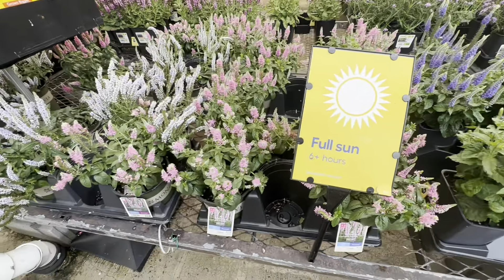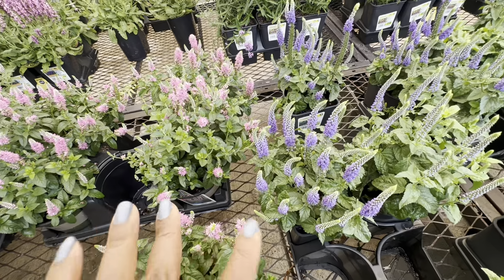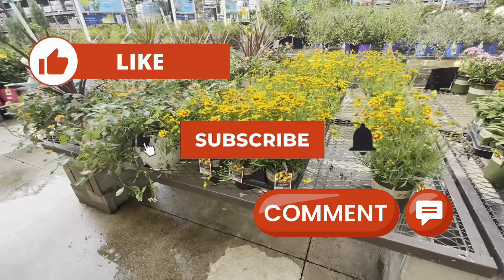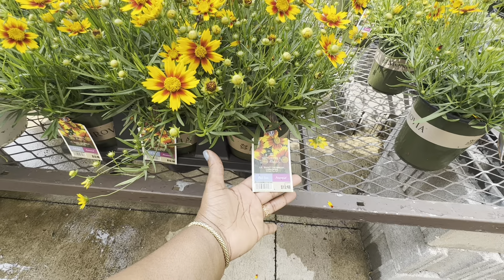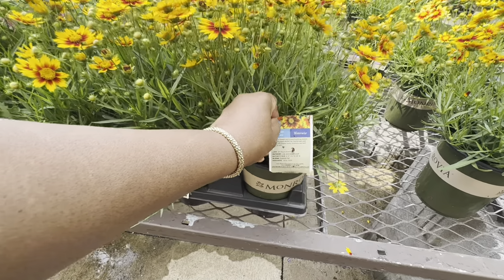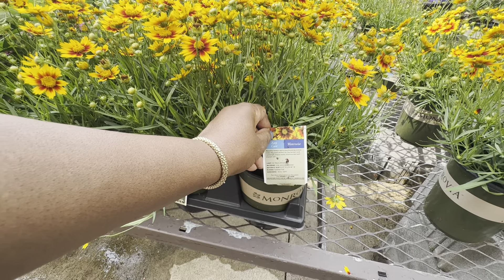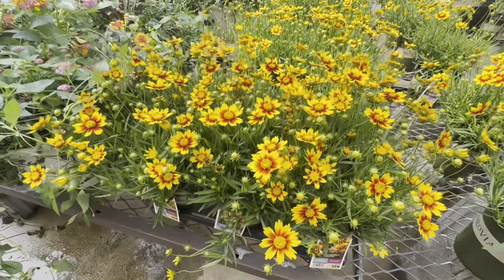They also have First Love speedwell — she's a beauty. It even looks beautiful together. Even though I'm a mass planting girl, I still like the way it looks mixed. This is First Love First Glorious Speedwell and they're all the same price. Miss Coreopsis here by Monrovia is called Lil Bang Daybreak Coreopsis — a full sun perennial for $13.48 in a 2.5 quart size. Easy care and water-wise, six hours or more of direct sun, low watering once established. Mature size 6–12 inches tall and 12–18 inches wide, blooms summer and fall, cold hardiness minus 10 to minus 20.